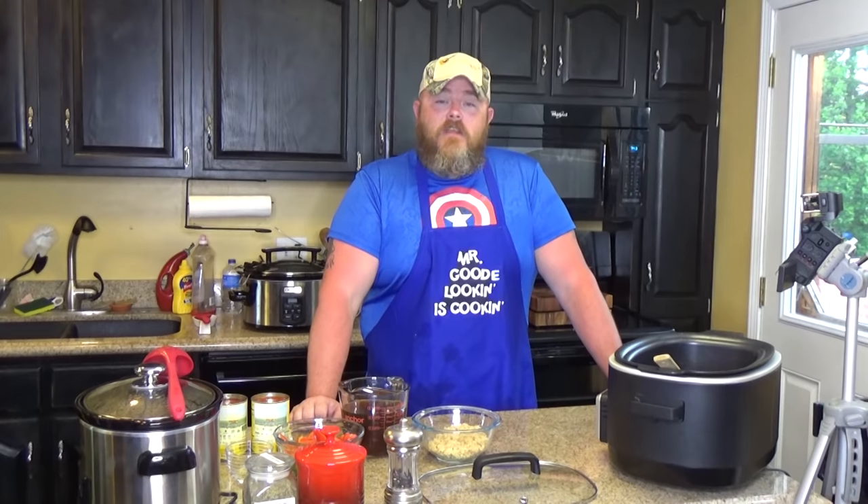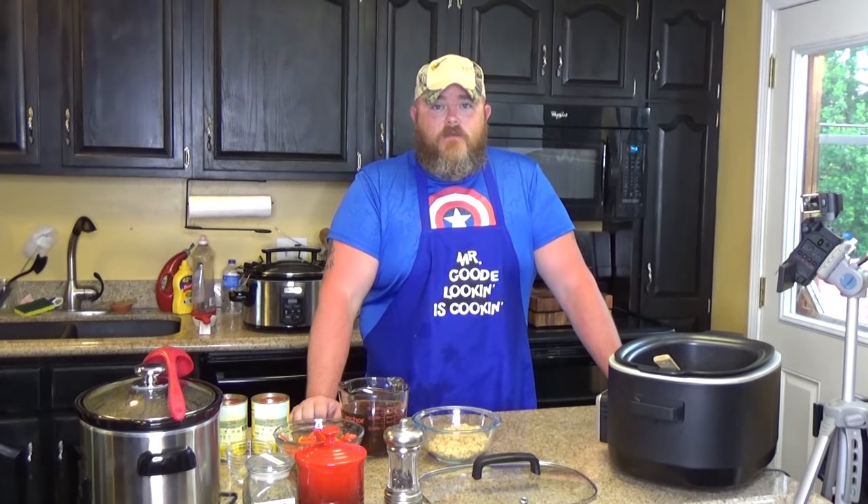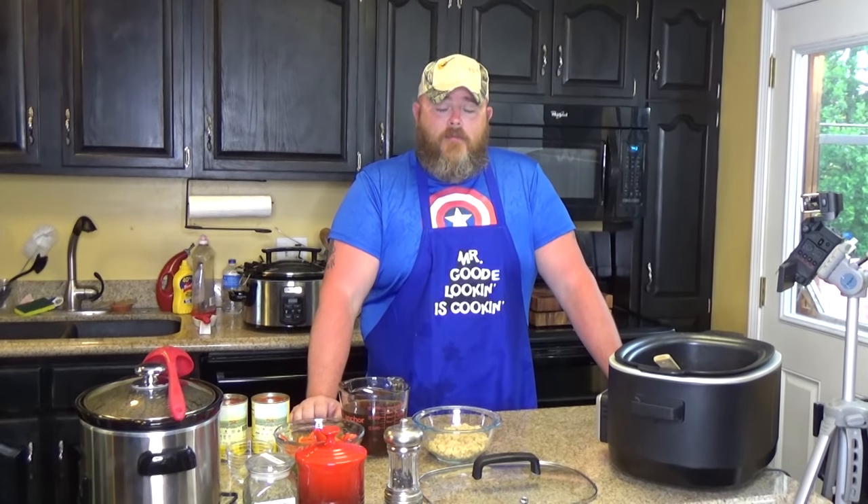Y'all like stuffed peppers! If you don't like stuffed peppers, well, shut this video off because this is going to deal kind of with stuffed peppers but not have stuffed peppers. It's kind of like unstuffed peppers, but it's not. It's a stuffed pepper soup made in a crock pot. So if you don't like stuffed peppers, sorry. If you do like stuffed peppers and you like soup, well then this video is for you.